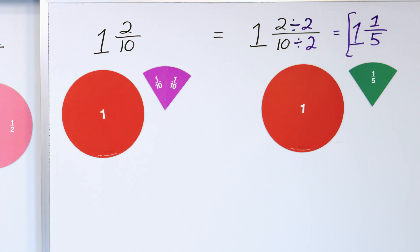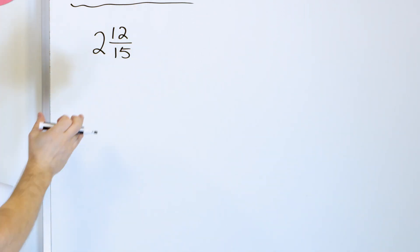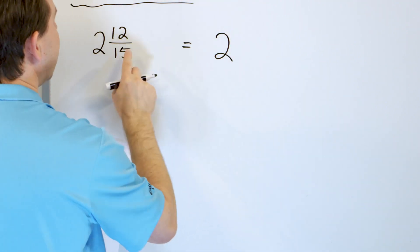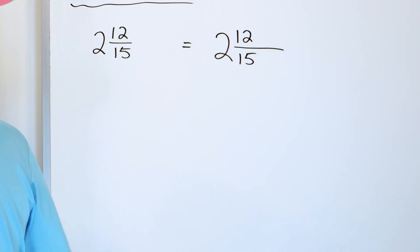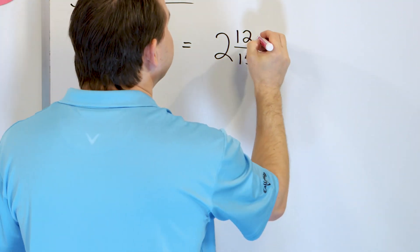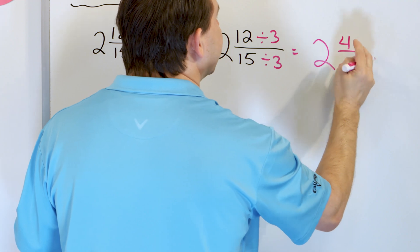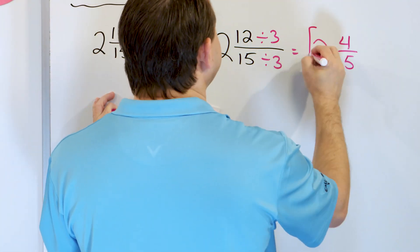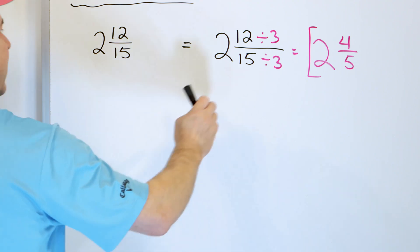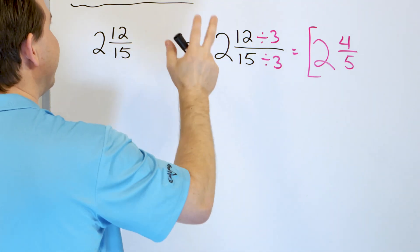Let's drop the magnets and do problem number four: two and twelve fifteenths. The whole number doesn't change. For twelve fifteenths, we can't divide by two because 15 is not divisible by two, but we can divide by three. Twelve divided by three is four, and fifteen divided by three is five. So we get two and four fifths. Two and four fifths pizzas is exactly the same thing as two and twelve fifteenths pizzas — they represent exactly the same amount.